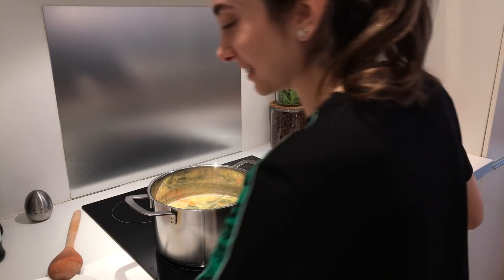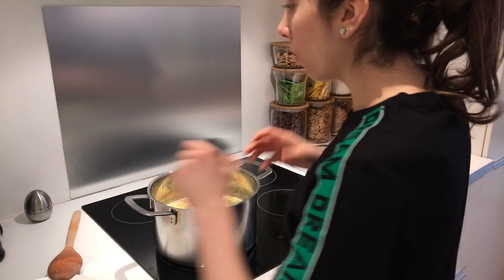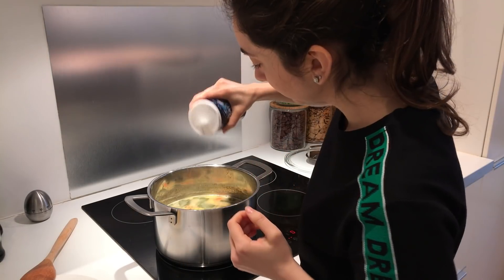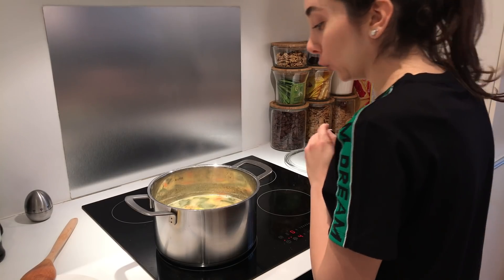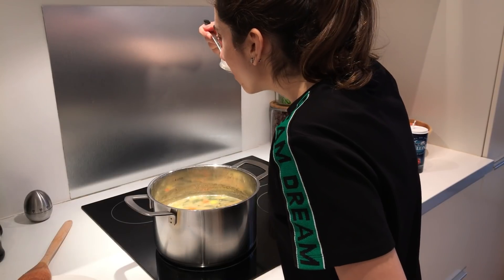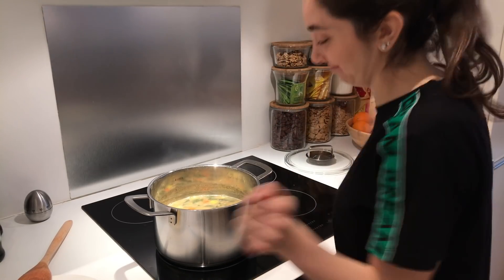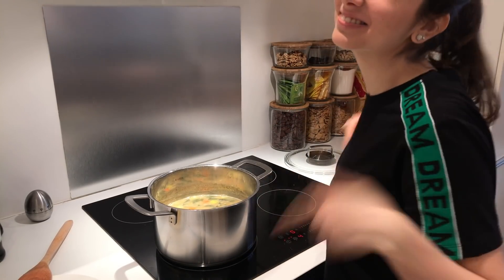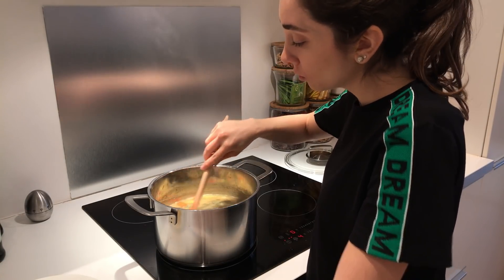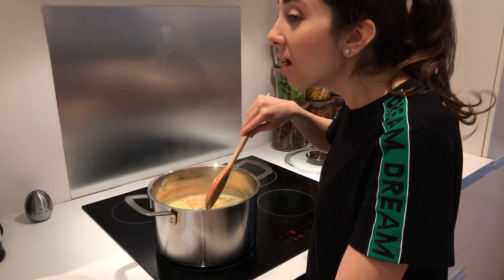I didn't even season it yet. For seasoning you want to add cumin, and just a little bit more cumin. If you feel like the soup is a little bit thick you can always add a little bit of water and it will thin it out.